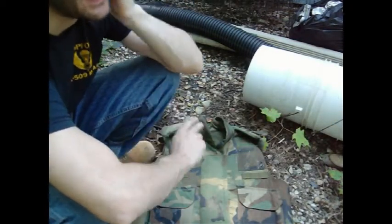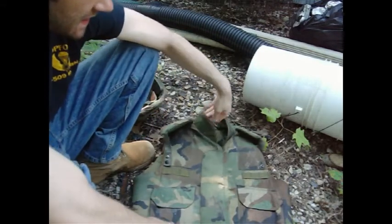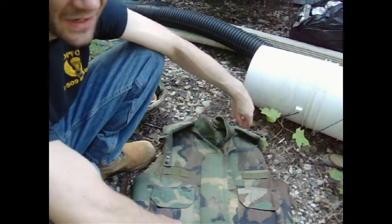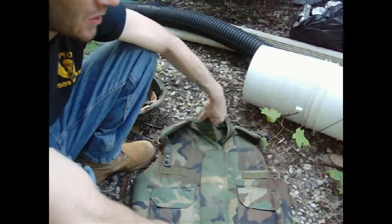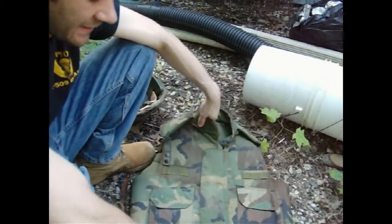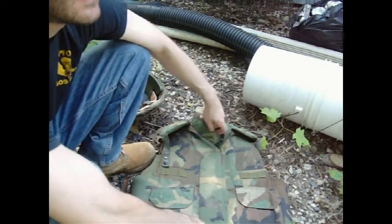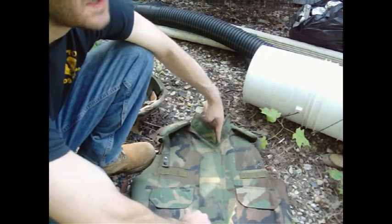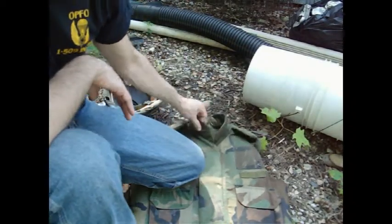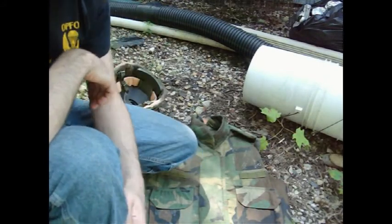I'd say 100 bucks is pushing it. I'd pay 100 bucks if it was brand new, never issued. But if we're talking a used vest like this one, I'd say maybe 60 or 70 bucks tops is what I'd pay — it's old. The armor isn't going to be under any warranty. It's military surplus anyway, you're really not going to have a warranty. But as with anything, armor kind of has an expiration date — that's give or take. It'll probably perform the way it's intended for years afterward, but it's probably a level 2 protection against lower-powered pistol rounds and against fragments.